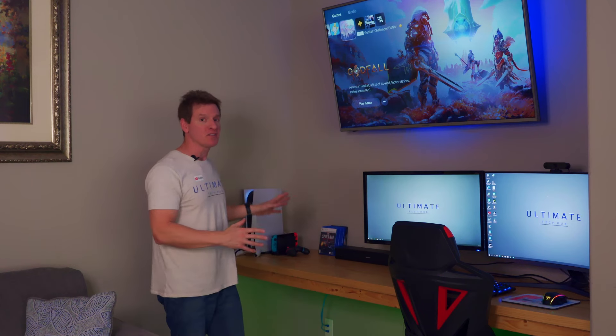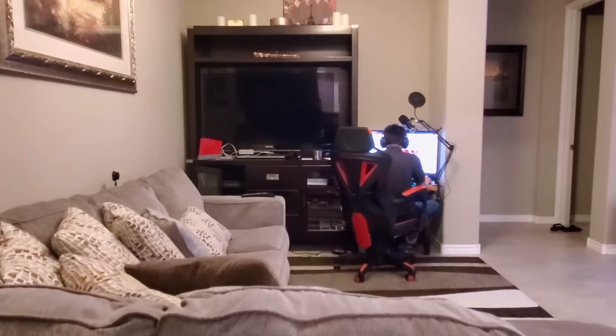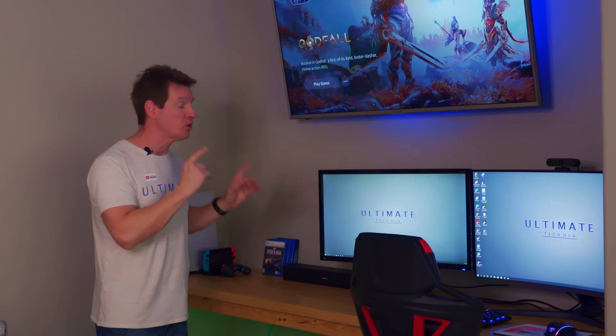Hey, I'm Mike and this is the Ultimate Tech Hub. Today I'm going to show you how to make this awesome media center for gaming, streaming, PS5, Switch, watching TV, or just relaxing. We're going to show you how we transformed an ugly media center that didn't function very well into one that functions great and looks amazing.